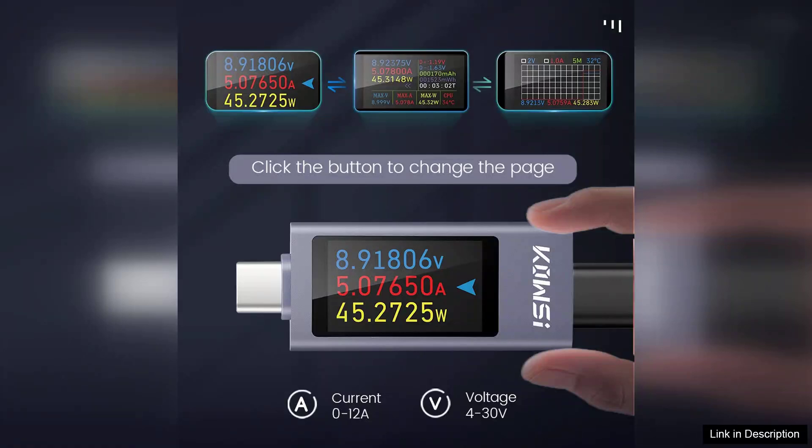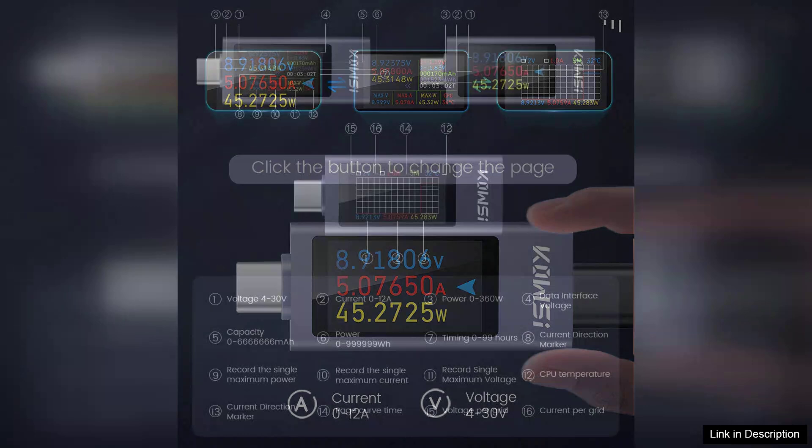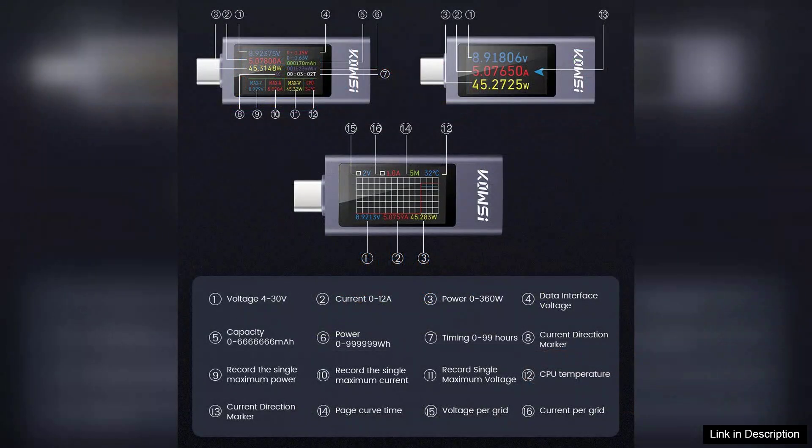One of the standout features of the KWS-2303C is its user-friendly interface. The bright TFT display provides sharp visuals, enabling users to easily read measurements even in low-light conditions. Navigation through its various functions is intuitive, allowing for quick access to essential data without unnecessary complications.